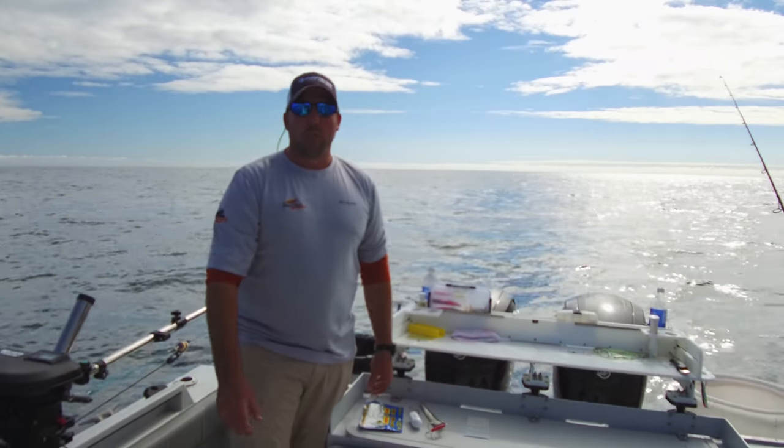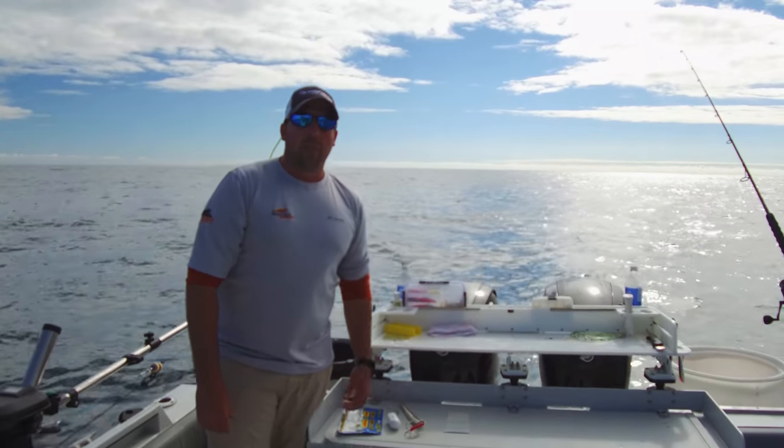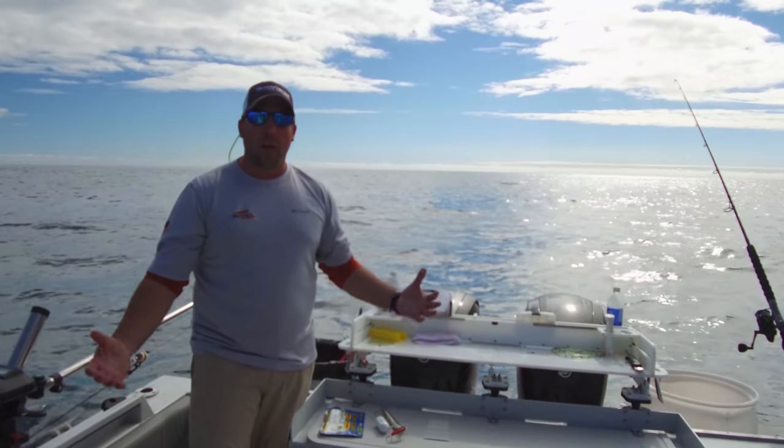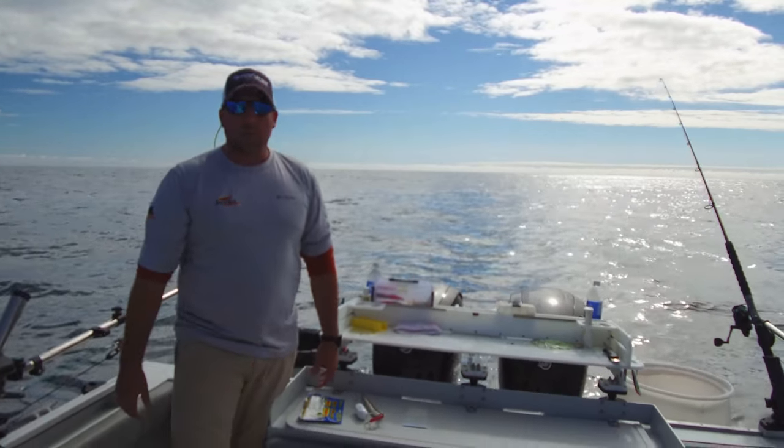Hey folks, Jason here from Westside Stores and Bucktail Adventures. We're out here off of Vancouver Island, the northwest side in Kyuquot. What a beautiful day we've got. We're out here, we're gonna jig the bottom for some bottom fish.